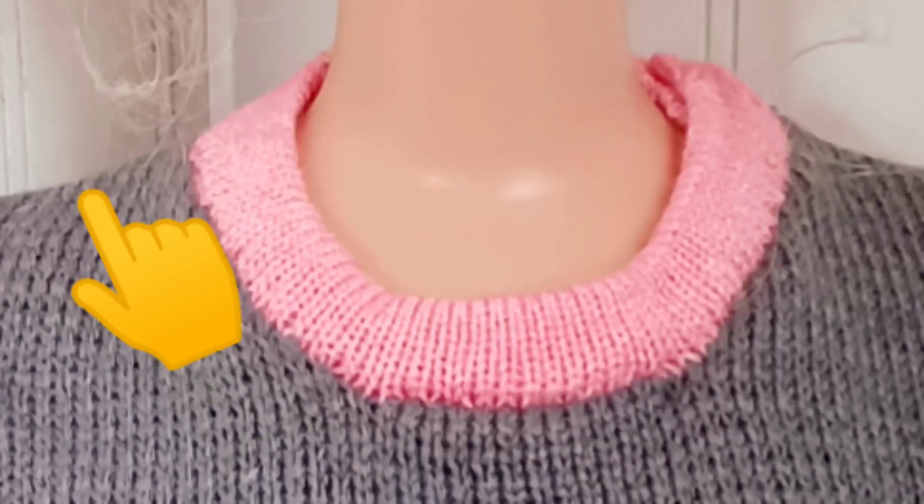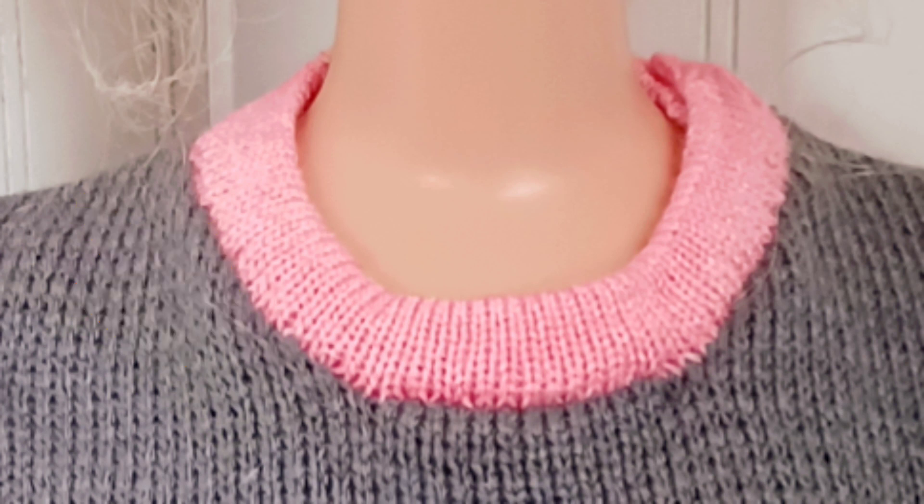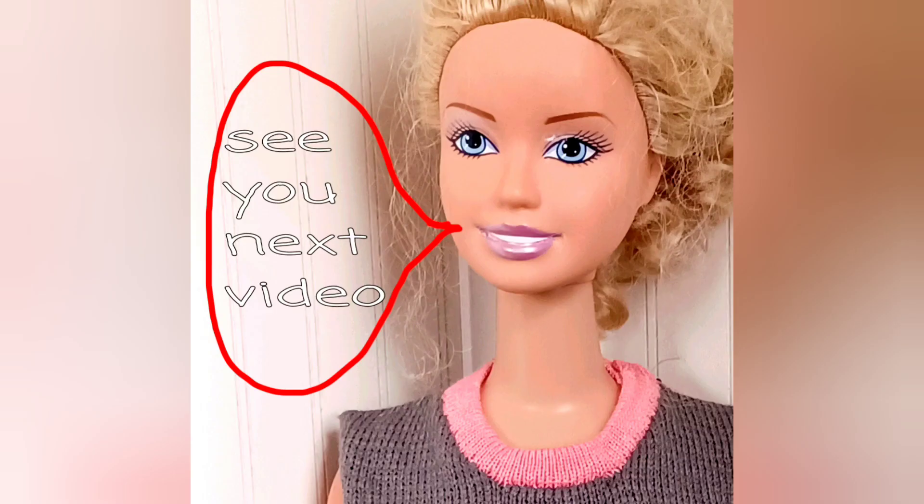In the next video, we'll sew the right shoulder seam, then open out the neckline and hang it on needles so as to knit the neckband. On this sample, I'm knitting an overlapped shoulder on the left side, which is useful for babies, for dolls, and for disabled people — and that will be the video after that. Then we will move on to the sleeves. See you in the next video!